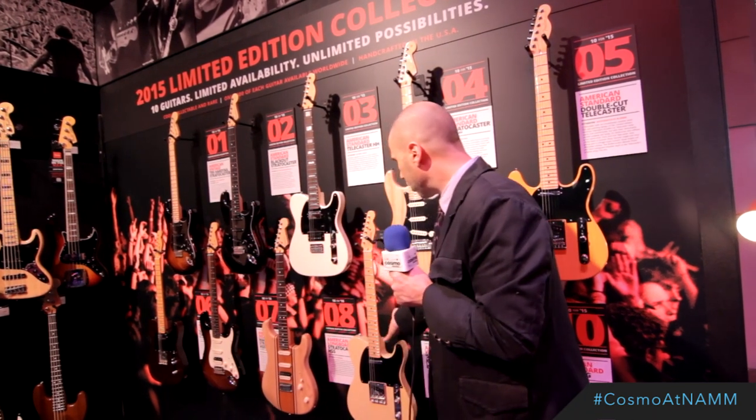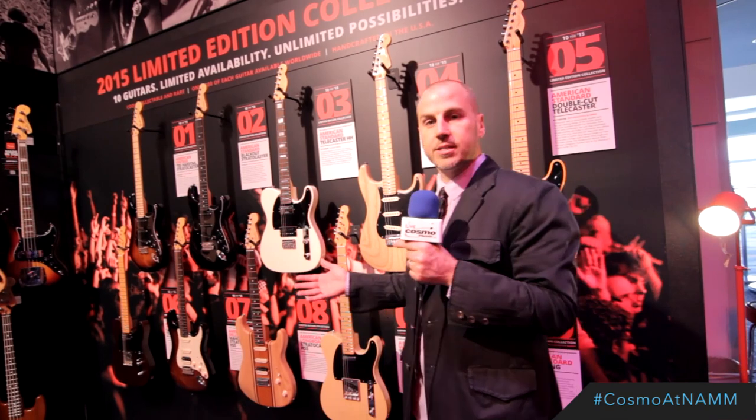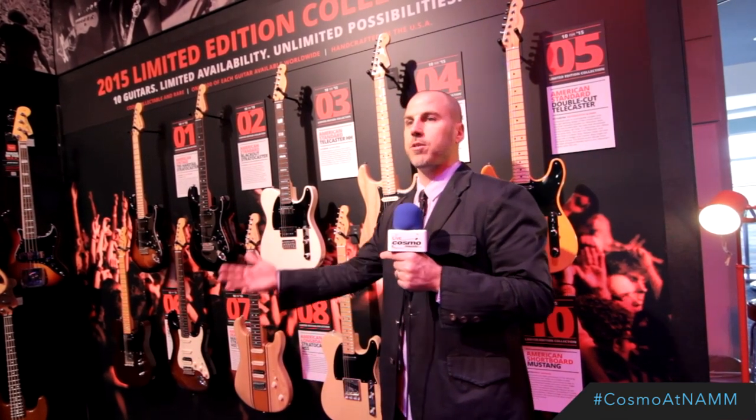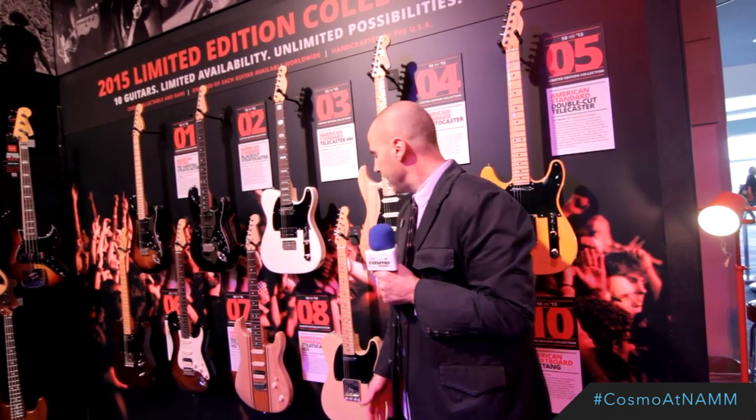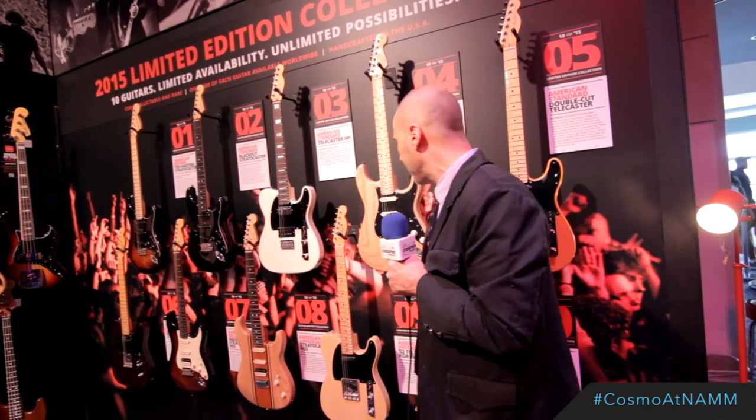Next we have the Korina 52 Tele. Korina is a prized wood from the early 50s guitars that are priceless these days, and we've paired an iconic 52 Tele with Korina wood.